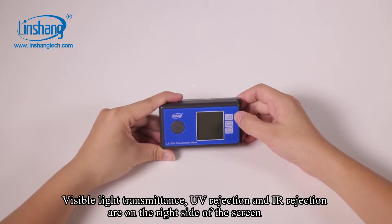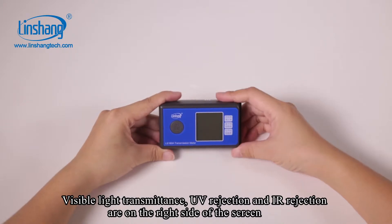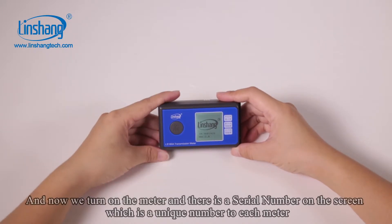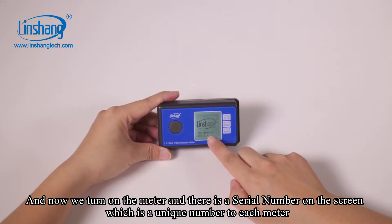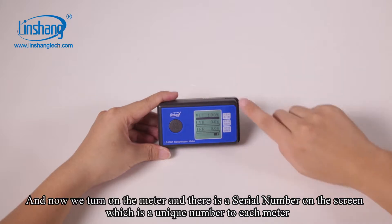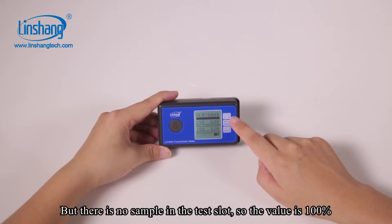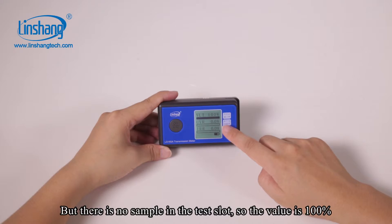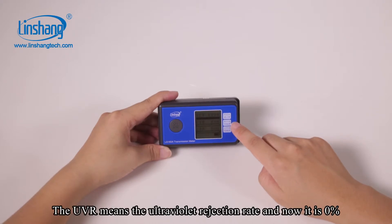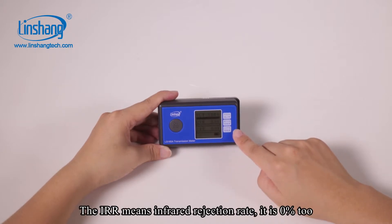Visible light transmittance, UV rejection, and IR rejection are displayed on the right side of the screen. The meter is model V10 and has a unique serial number on the screen. VLT means visible light transmittance. With no sample in the test slot, the value is 100%. UVR means ultraviolet rejection rate, currently 0%. IRR means infrared rejection rate, also 0%.